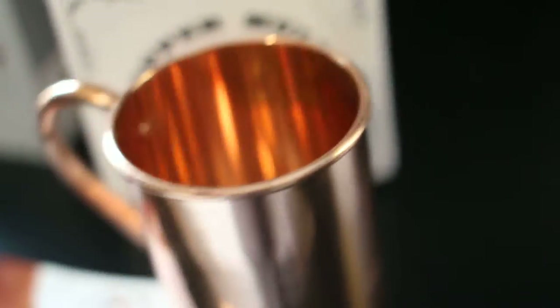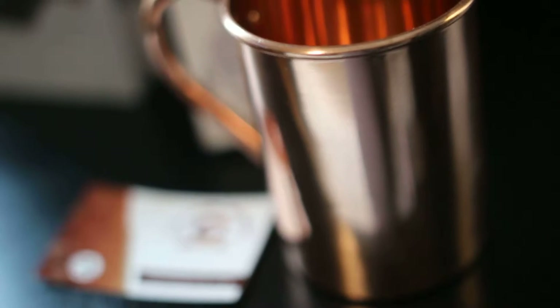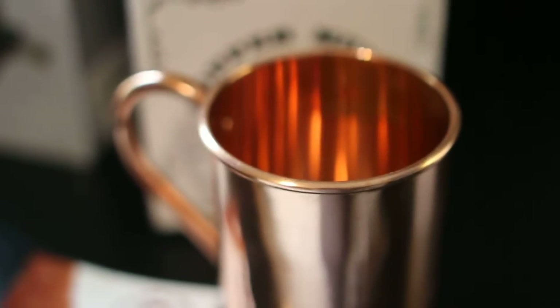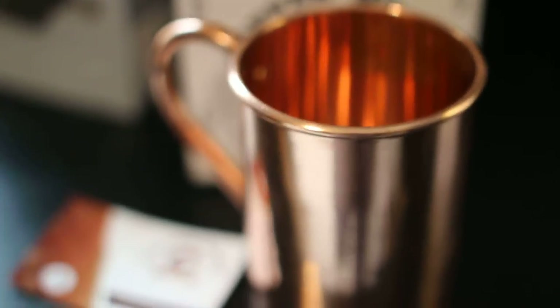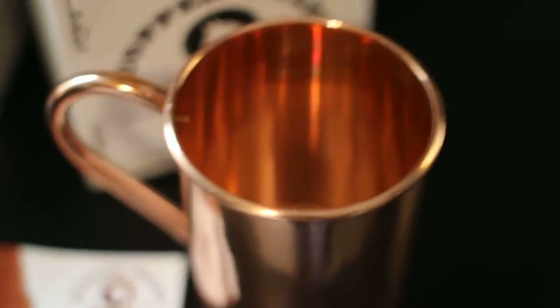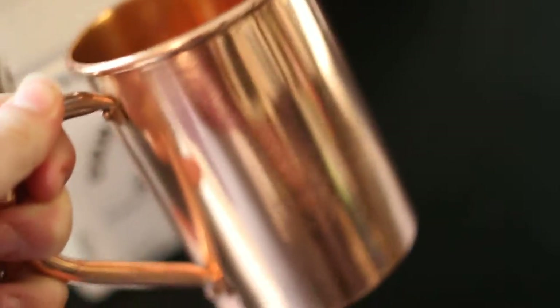The downfall to mugs like this is you do not want to put them in the dishwasher — it could potentially ruin them. So I always recommend just hand wash it with some warm soapy water. Just do this immediately after use and you should be fine. That's the only bad thing, but that's because it's made with copper. So keep this in mind: don't toss it in the dishwasher.